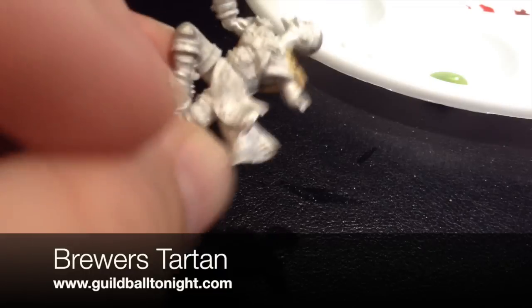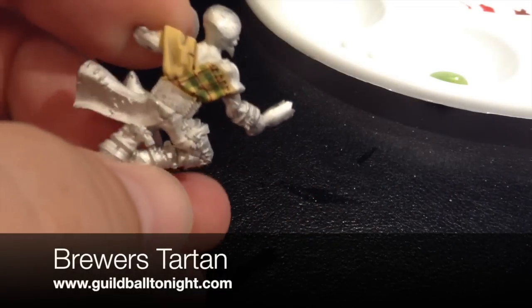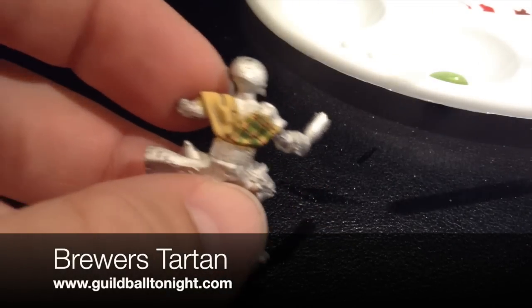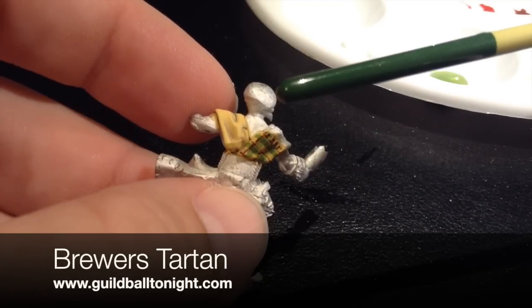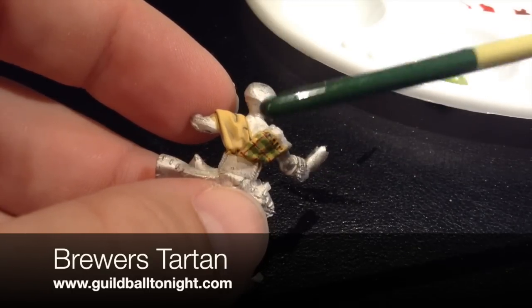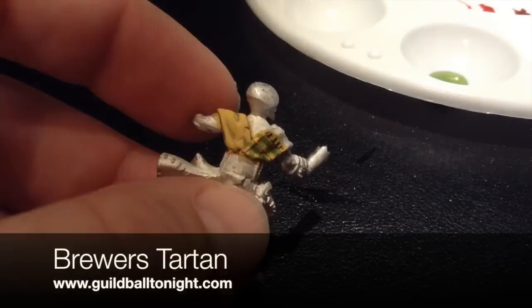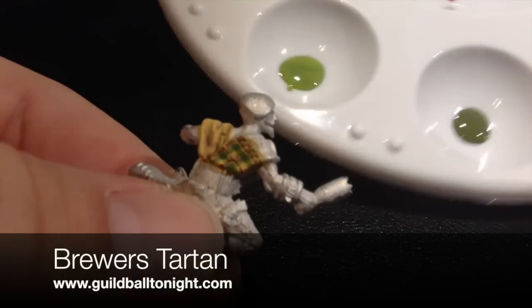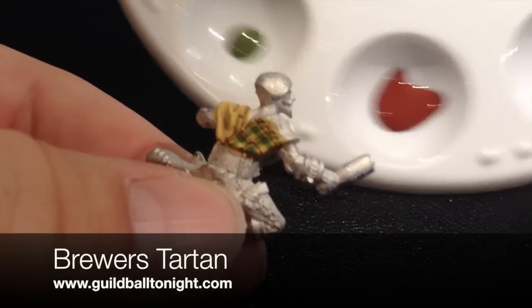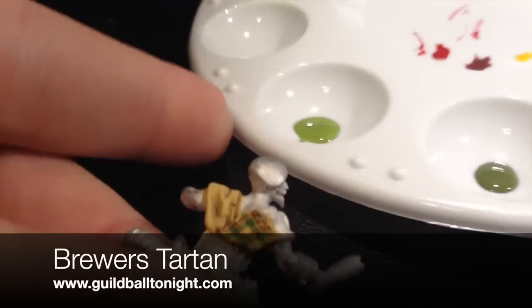So as you can see we're just doing a little example on our buddy Spigot here. What I've done is I've gone ahead and just done the base coat and shading. We've got sort of the base yellow tan that I'll probably use for the butchers, and then we're going to need three more colors: a light green, a dark green, and kind of like a maroon.